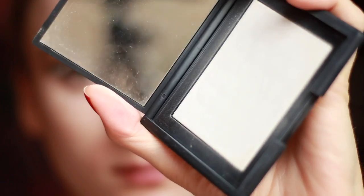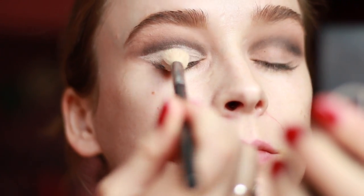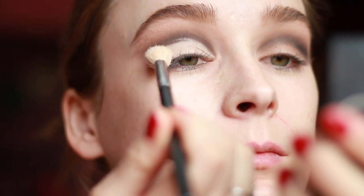Then I'm going to set the concealer using my NARS Translucent Crystal Pressed Setting Powder. For liner, I'm going to use my Bobbi Brown Gel Liner in the shade Black Ink.